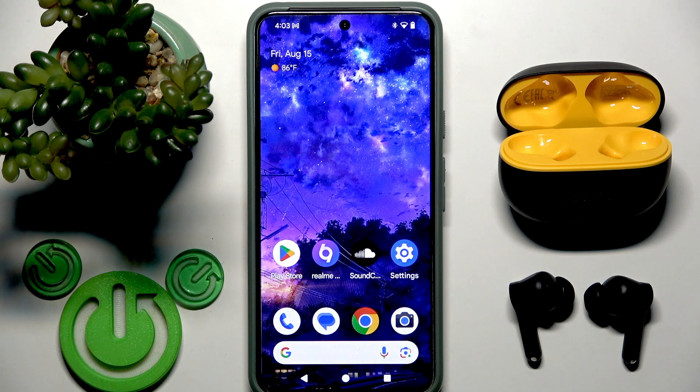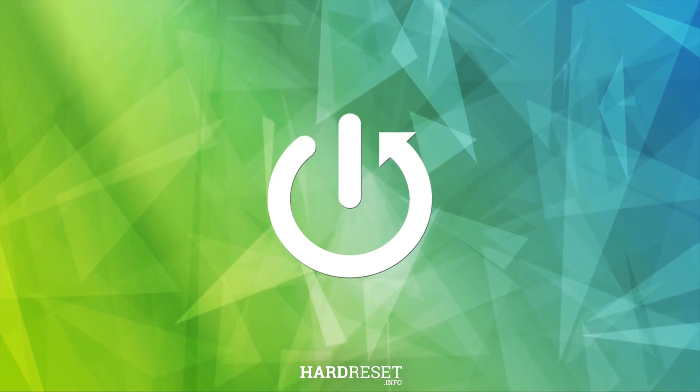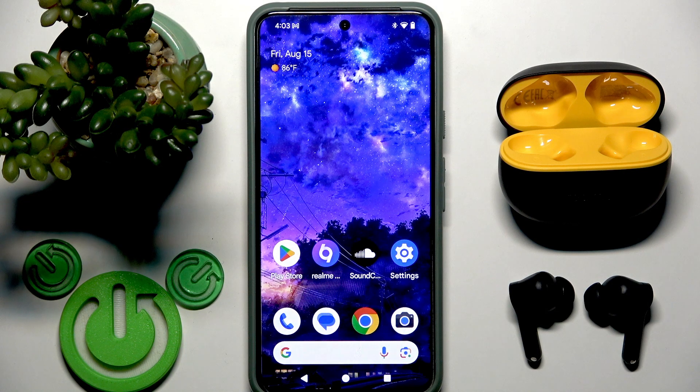Hello everybody and welcome. In this video I'm going to show you how to enable or disable game mode for your earbuds — Realme Buds T200 Lite. We have two options: we can use an application or we can use a gesture, but we need to add it first. Let's get started.